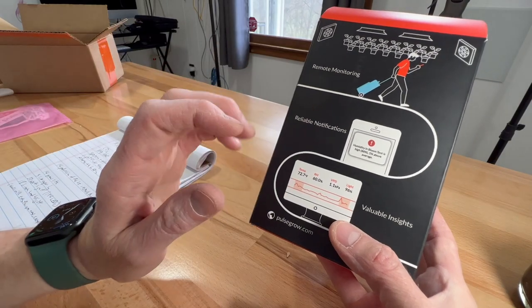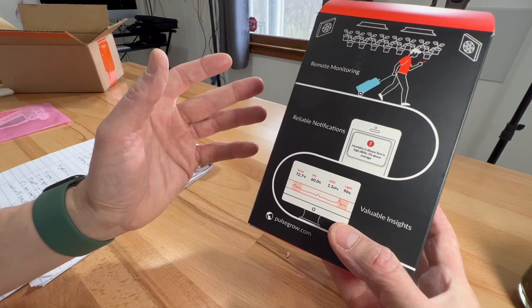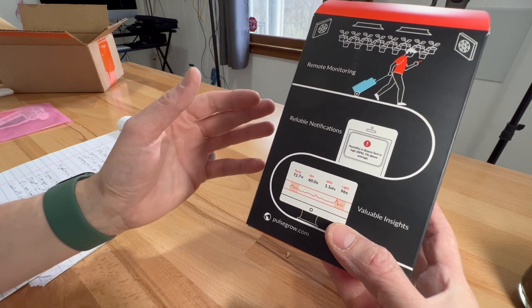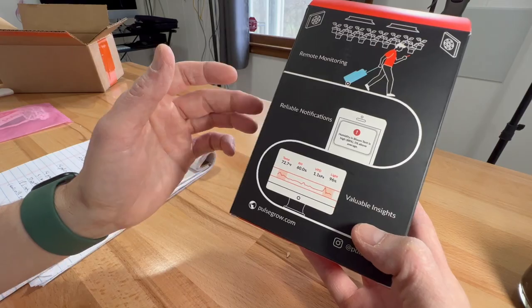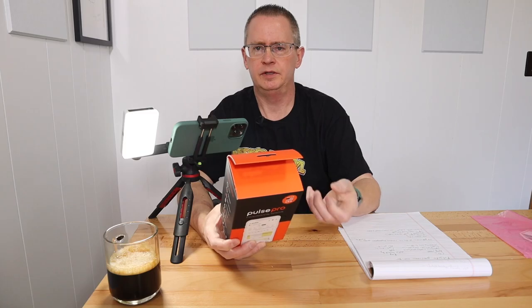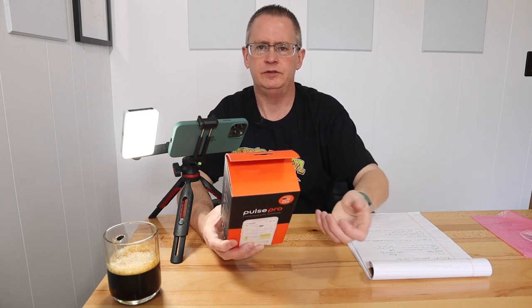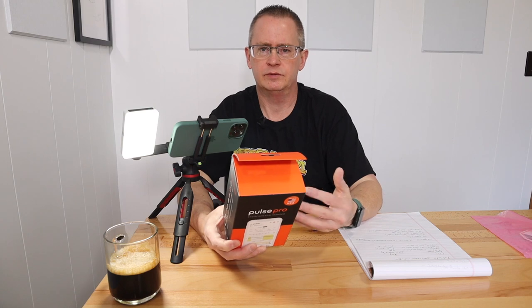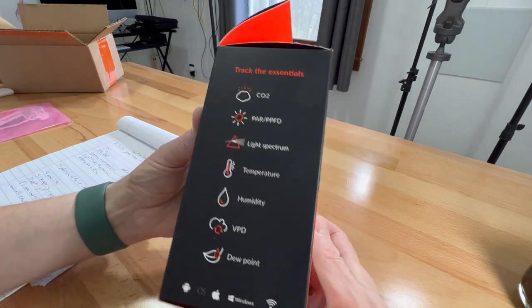Those additional features are: it can measure CO2 levels, it can take PPFD and PAR readings, and it can also do a color spectrum analysis, which is pretty cool. It also has a rechargeable battery built in, so you'd leave it plugged in for continuous monitoring, but you could also unplug it if you needed to be wire-free to do PPFD readings or whatever.